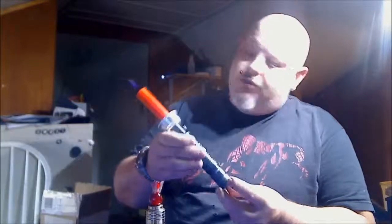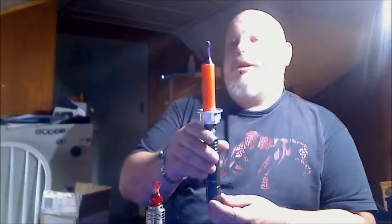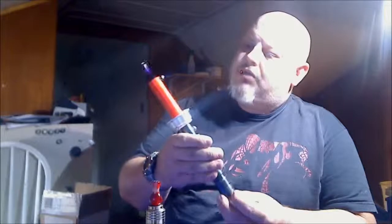It is the Vape Saber. The Vape Saber is an all-aluminum construction, 18650. The blade can be made to fit or work with literally whatever atomizer you want.